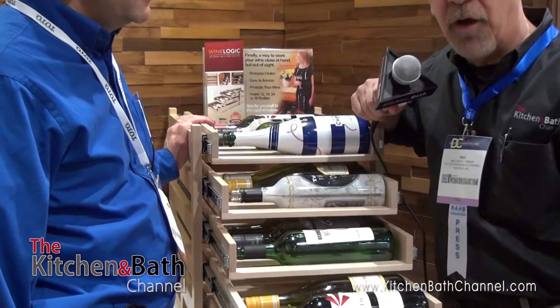You can visit these folks through our website on the Kitchen and Bath channel, and we'll get you a link to WineLogic.